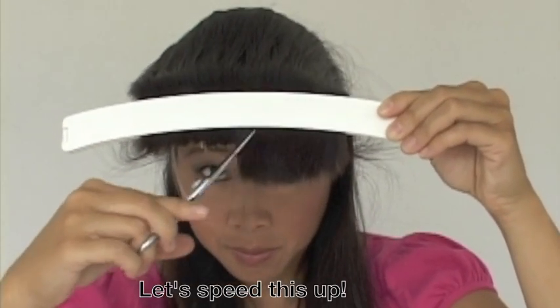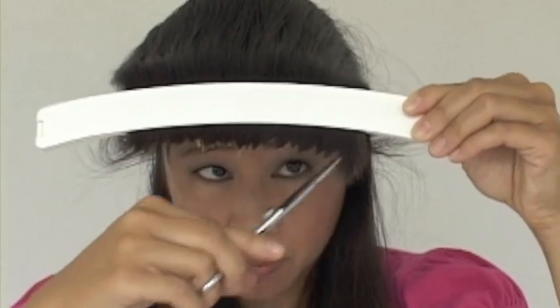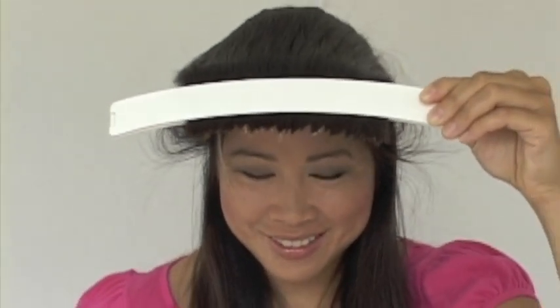And trim. This creates shorter layers for more volume and body. If you like long side bangs, then you are finished.